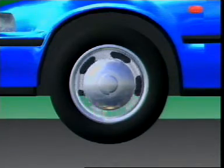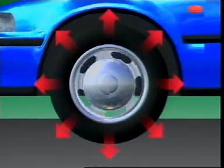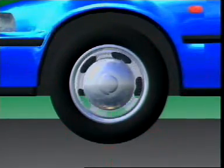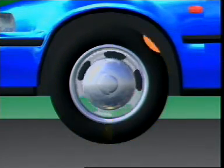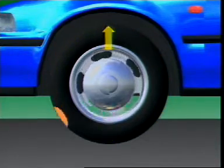A tyre and wheel assembly must be balanced. As the wheel rotates, centrifugal force acts outwards. Any part heavier than the rest will vibrate vertically, with the heavy area slapping the road surface with each turn of the wheel. This is called static unbalance.